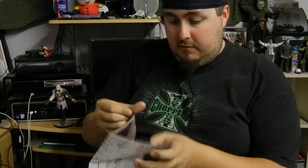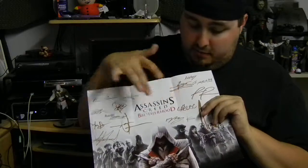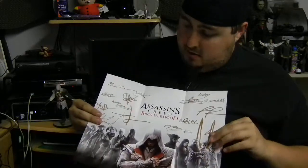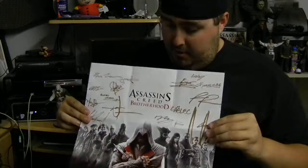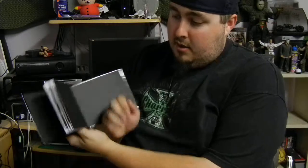Then the Assassin's Creed Brotherhood art book, which also inside has a little mini poster — graphically signed by the development team. It's not really like they signed it with a gold sharpie, but on the other side is the map. I'm hoping to get all these posters and stuff hung up soon. I'm hoping to get these framed, because if not I'm going to have to redo it all.